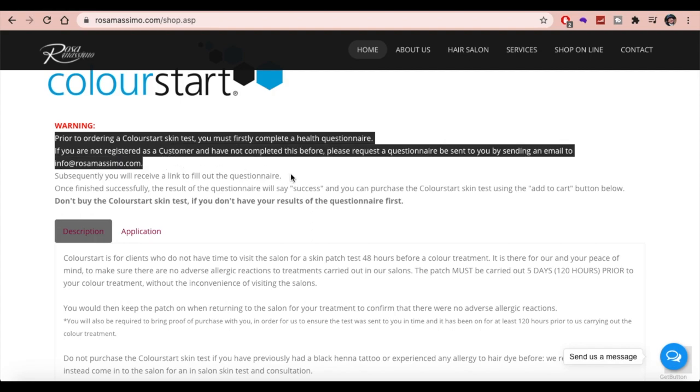If you're a new customer, there's an email address where you just need to send an email requesting that a questionnaire be sent to you via email. If you are an existing customer, you'll already have a Colour Start login, so what you'll need to do is log back into this and redo your questionnaire so that there's the most up-to-date information in there.